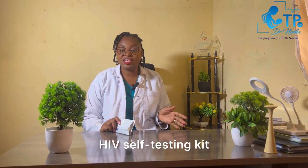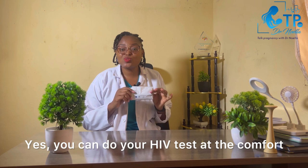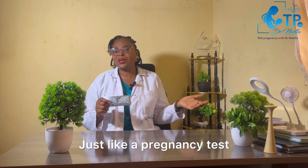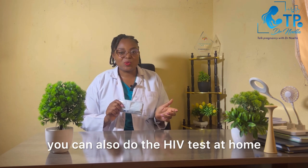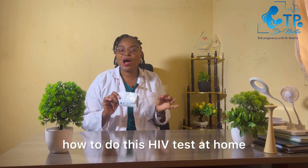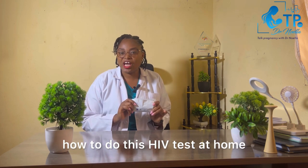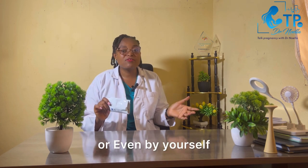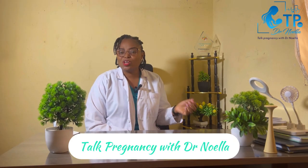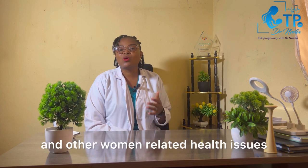Have you heard about the HIV self-testing kit? You can do your HIV test at the comfort of your home using the HIV self-testing kit — just like a pregnancy test that you do at home. For today's video, we're going to be taking you through a step-by-step guide on how to do this HIV test at home or even by yourself, even if it's not in the house.